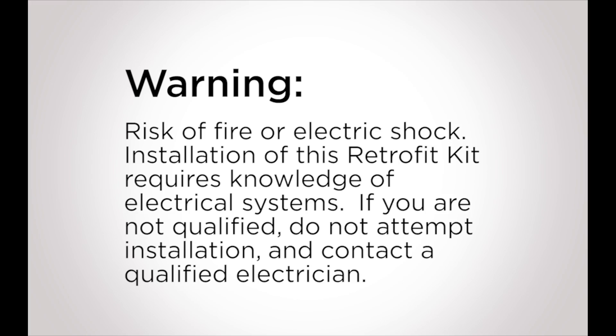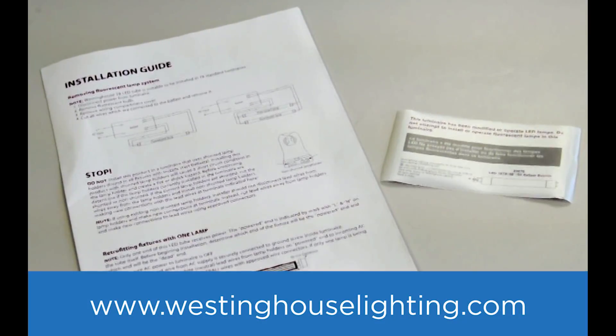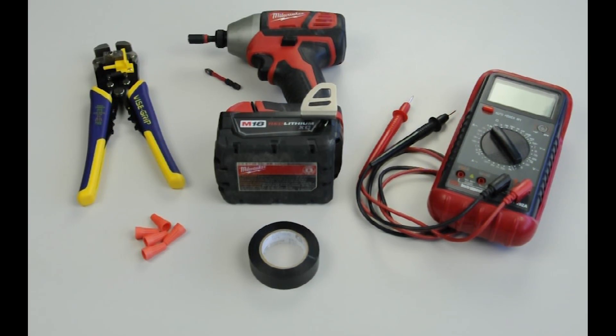Please be sure to follow the detailed instruction sheets which are included with the TLED lamps and can also be found on our website westinghouselighting.com. Some of the tools you will need are a multimeter, wire strippers, and wire cutters.